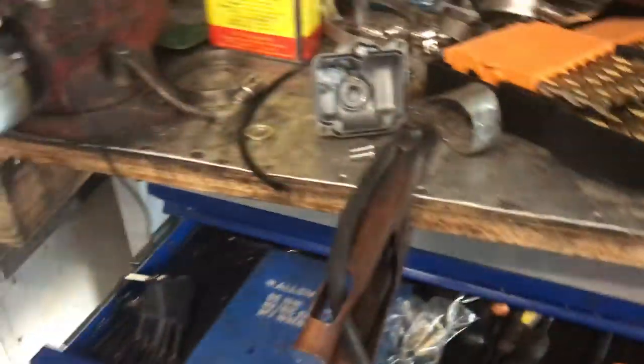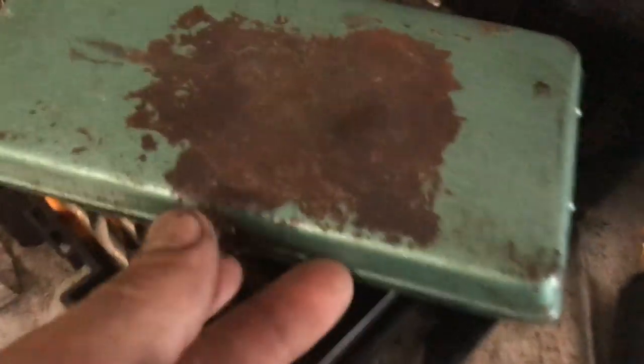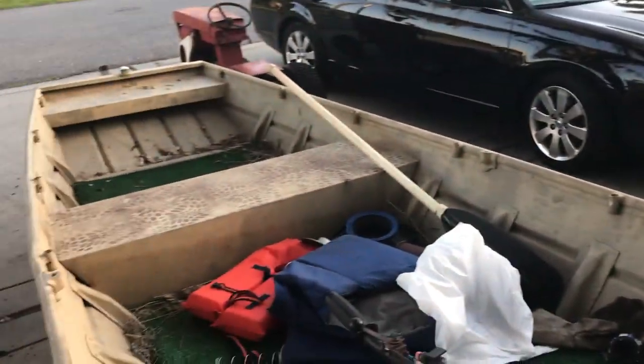The boost gauge is only showing about three or four PSI, and I can only go about half throttle — anything more than that I have to put my hand over the intake. So we need to give it more fuel. We're going to come in with a drill bit kit, pull that main jet out, drill it out a significant amount because it needs a lot more fuel, then run again.